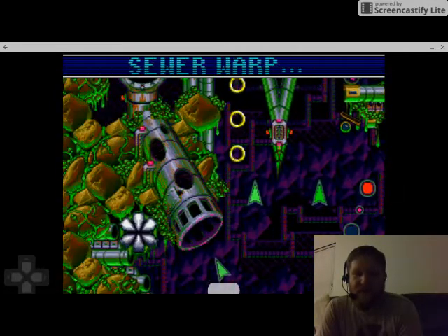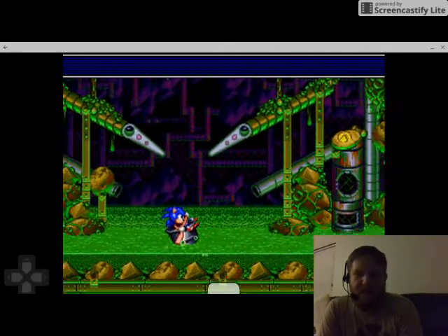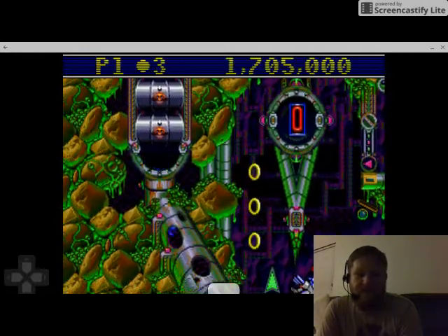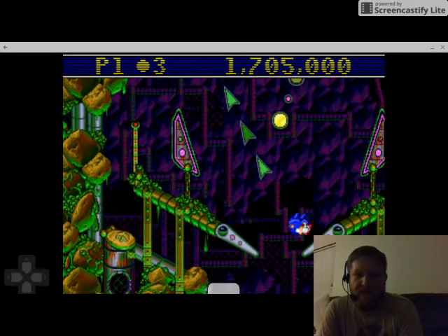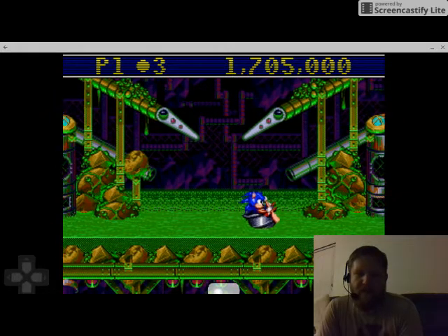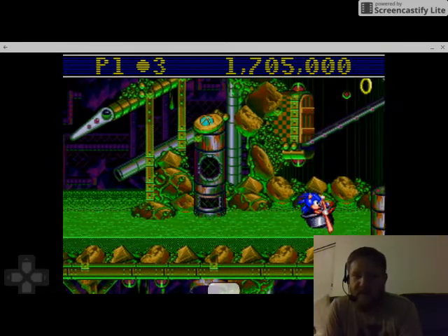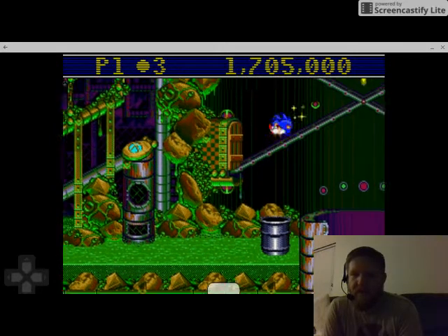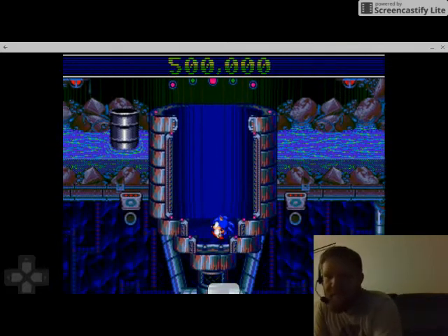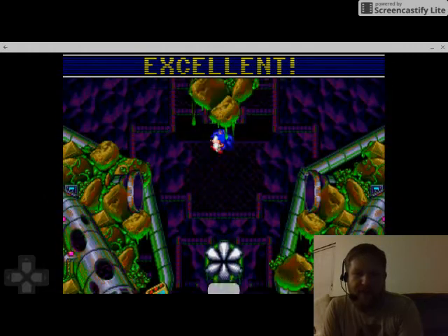You do have to remove the tracks on either side, and as soon as we get up there — let me see if I can do that and not die. Alright there we go. We've got rid of the sludge in the center. I'm gonna see if I can get this Chaos Emerald — boom, there we go. Now I have to figure out how to get back up there again.